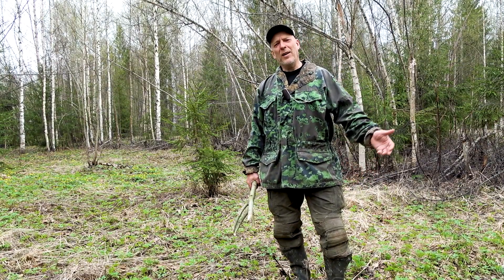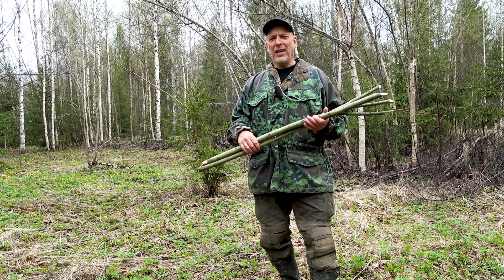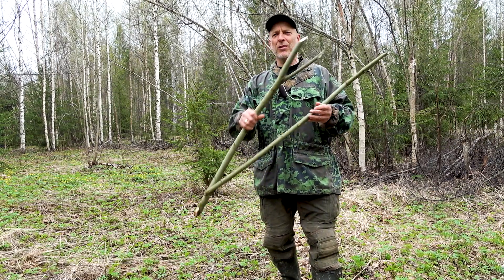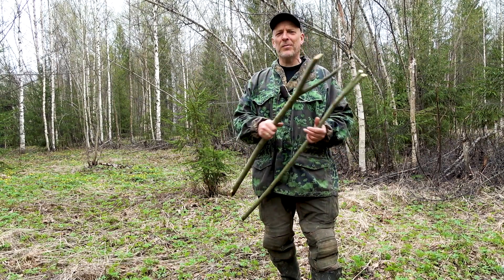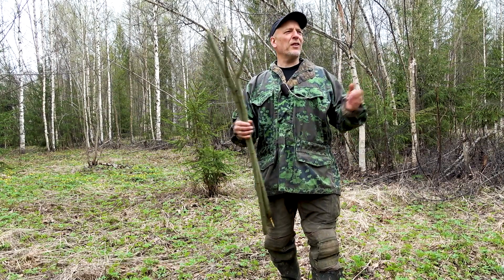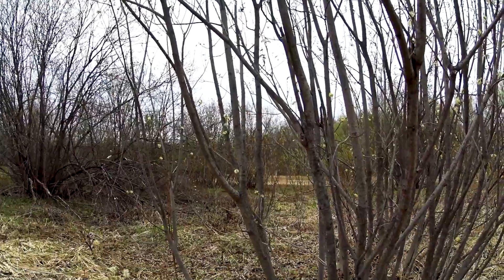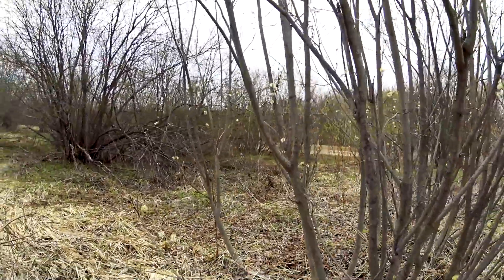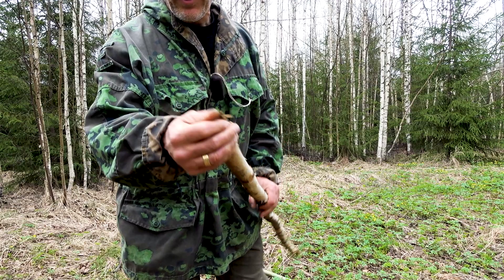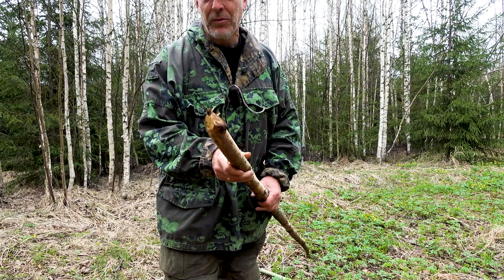Whenever we know that in half an hour, one hour, two hours we're going to set up camp — we're hiking through the forest — we can start to pick our forks. We can see, oh, there's a useful fork there. Cut it, hang it on the backpack. Next time we see another useful one, we do the same, and then we have our two forks. The specific way they use their axes, cutting down trees and saplings and firewood, we end up with these pointed ends.